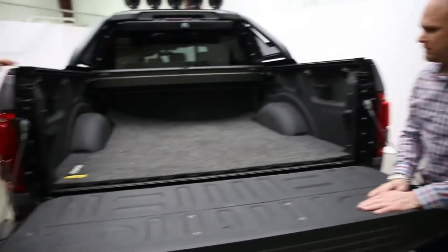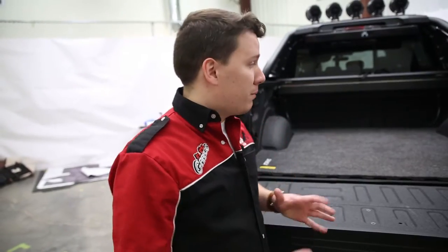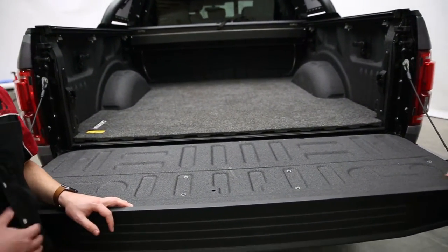As you can see, the tight fit around the sides — this is designed to fit perfectly to all the contours of the bed. So the Bedrug mat is installed now. And as you can see, it really does look and fit pretty perfectly. The installation was probably one of the quickest installs we've done to date.